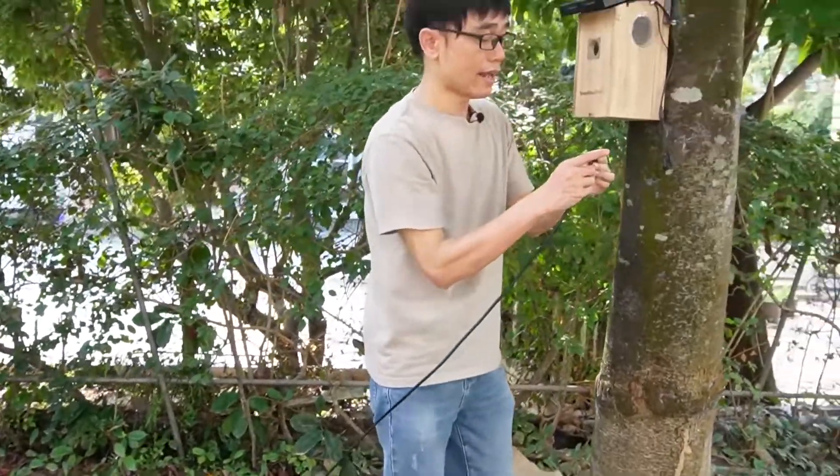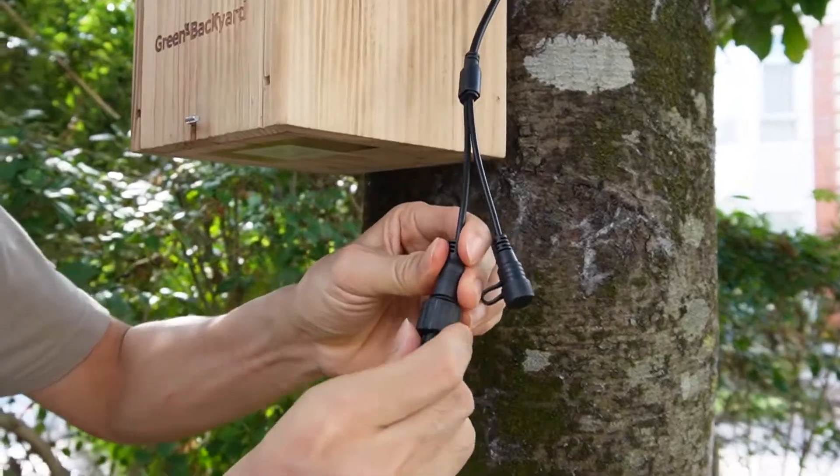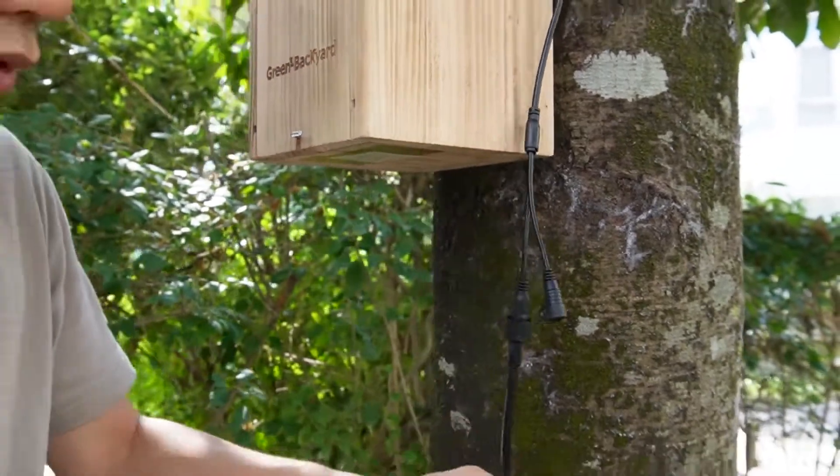This is the other end of the 10-meter extension cable. The connection is quite easy — it's similar to a waterproof connector on this side. And this is the reset button. That will be it. The camera will get power and will connect to the Wi-Fi network.